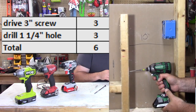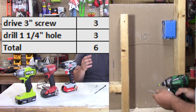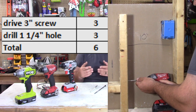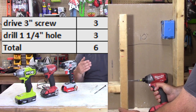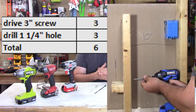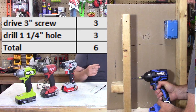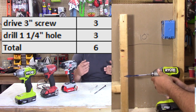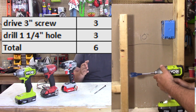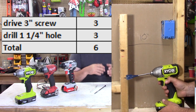The next category is confined space — when you're opening up a wall or working in small spaces. You need to be able to drill a three-inch screw through the stud, demonstrating the minimum to lock one stud to another with at least an inch and a half into the other stud. If it achieves that, it gets three points. We also need to drive an inch-and-a-quarter hole in the stud using a standard six-inch paddle bit. If it's able to drill that hole, you get three points.